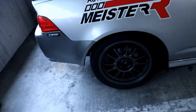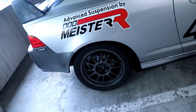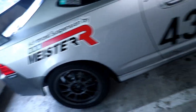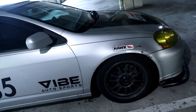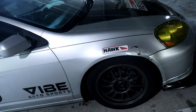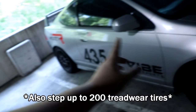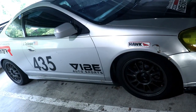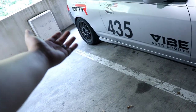For wheels and tires, I'm running a square setup — 17x8 +35 Konig Hypergrams in gray, Firestone Firehawk Indy 500s, the 300 treadwear summer tires. They are 245/40/17. I do plan on going slightly bigger on wheel and tire size, going up to 255s and going wider with 17x9s. Although I'm not sure if I want to do that square or just stagger it with 17x9s up front and leave the rears alone.